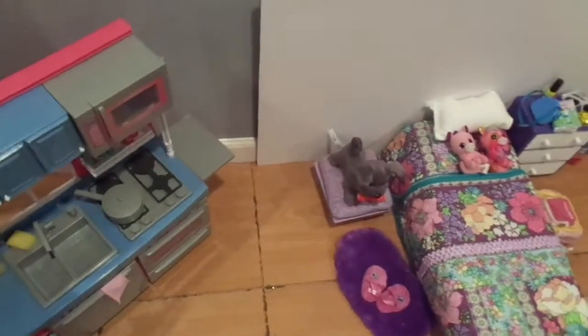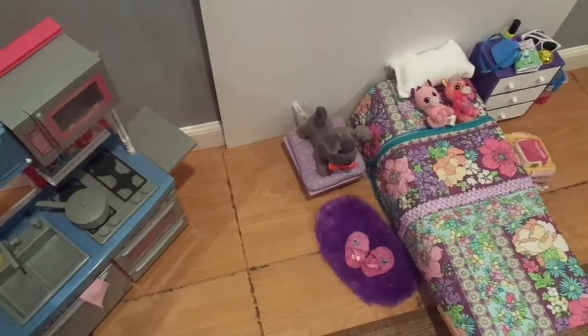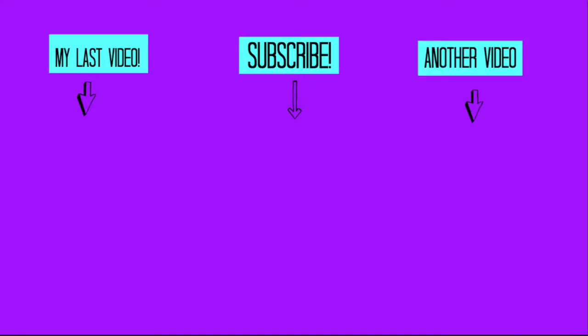Guys, that was it for the set tour! When I'm filming and I'm using different sets, it pretty much looks like this. These are all the sets I'm going to be using from now on. I hope you enjoyed this video. I'll see you guys all next week. Bye!